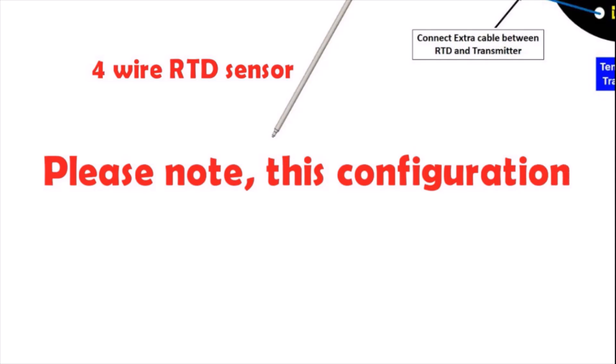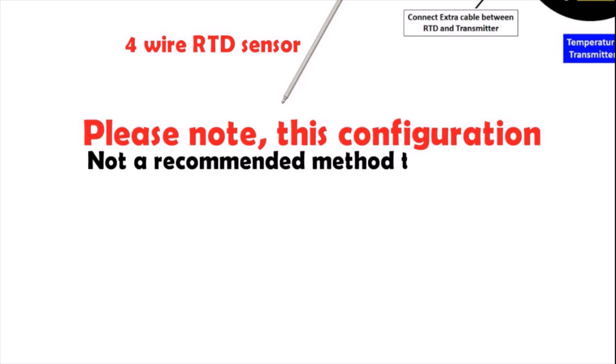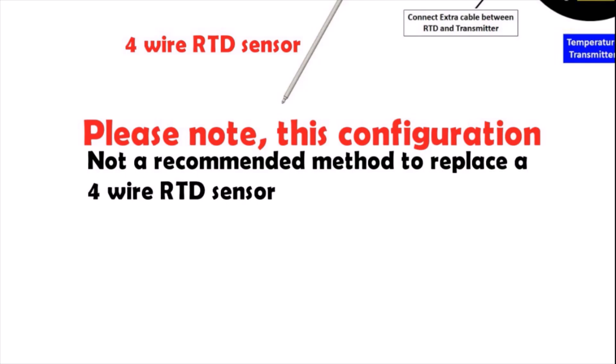Please note that this configuration only helps to reduce the temperature measurement error — it is not a recommended method to replace a four-wire RTD sensor. It simply reduces the measurement error of a two-wire RTD.